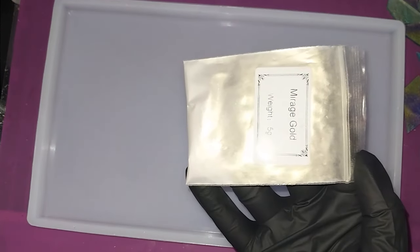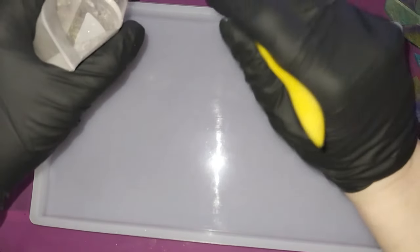I was debating on doing it just clear, and then I thought, you don't really want it just plain old clear. So what I'm gonna do is add a little bit of color — not a lot, but a little bit. I'm gonna put some of this mirage gold mica powder into the resin, and that'll just give us a pretty little background. I don't want a big huge amount because I don't want it to overwhelm, so I'm gonna put one of these little spoons in there and mix that together.